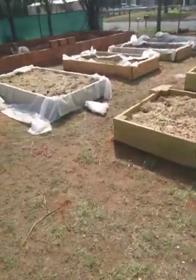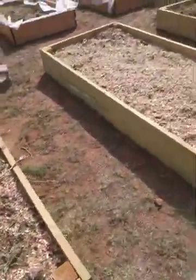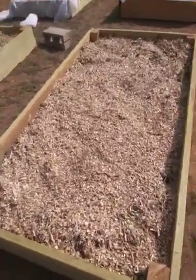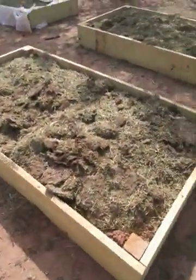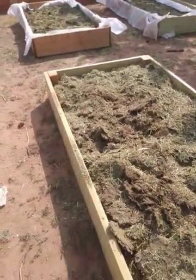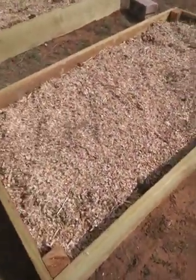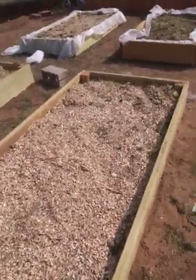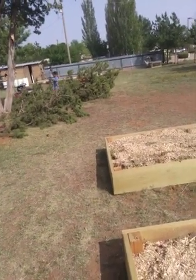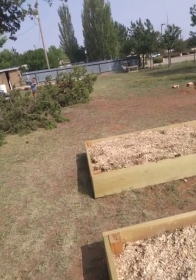We've got three boxes with wood chips and manure. It looks really nice and pretty with the wood chips — the manure doesn't smell so good or look so good. But the goal is to get wood chips. I think we're going to have to do another day of wood chipping because these are too green to wood chip.